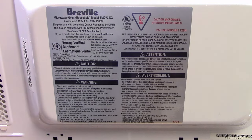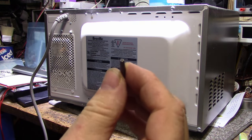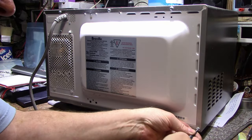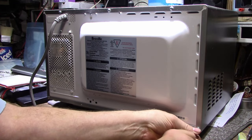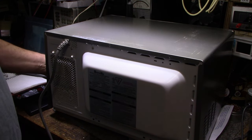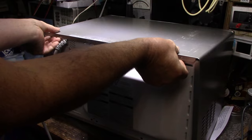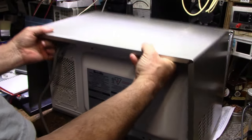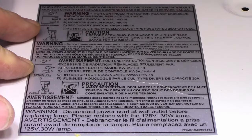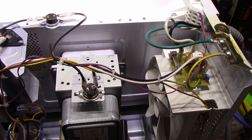You're going to need a T15 security Torx — the one with a hole in the middle. There's a little nub that sticks up preventing you from using a normal T15. I'll remove these five screws to get the lid off. Once you remove the screws from the back — there's also one screw on the side, six total — you just pull the lid back, disconnect it from the front, lift it off, and you're in. There are more warnings and service information inside too.